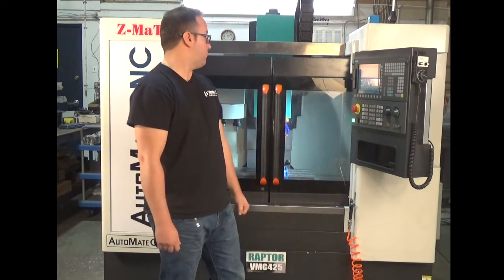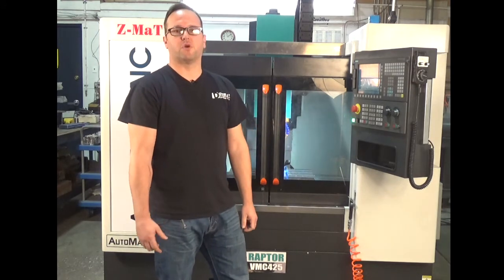Thank you for taking the time to watch our video on our new VMC 425. Super excited about this machine — it's capable of anything you want to throw at it, from prototype work to full on production. If you have any questions, please give us a call at 1-800-476-4849. We'd love to talk about it. Thanks and have a great day.